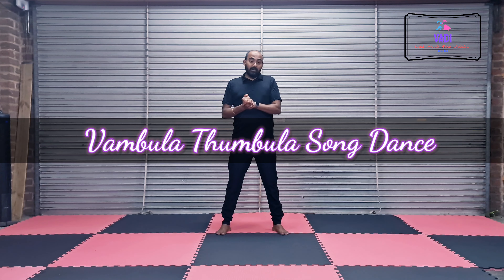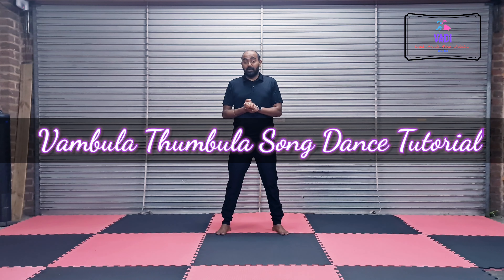Hello everyone! I am going to talk about dance steps for you from the movie Sarpetta Panamurai. I am going to talk about a nice movie and a dance video for this song. I am going to talk about this step-by-step video — it will be very helpful.